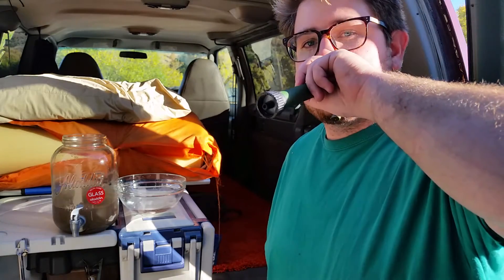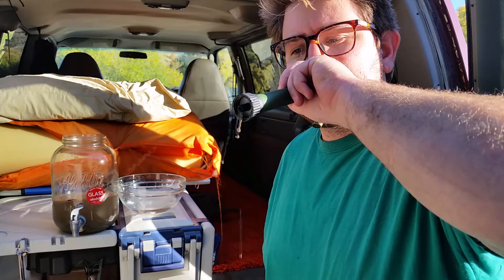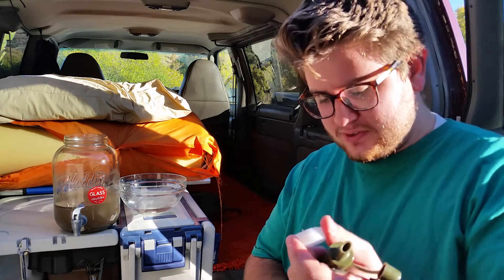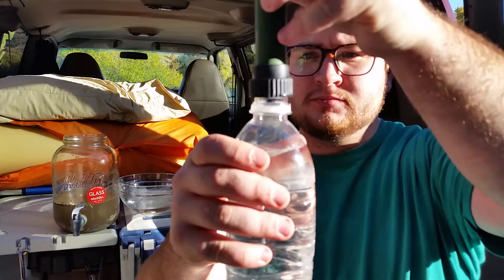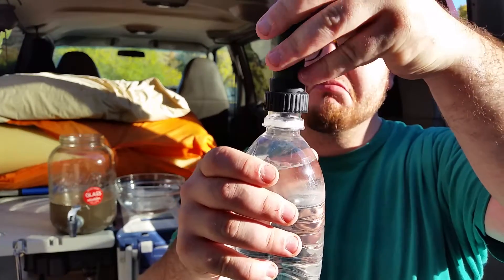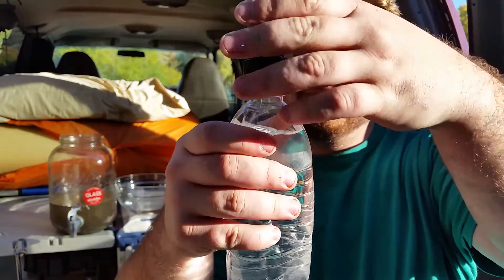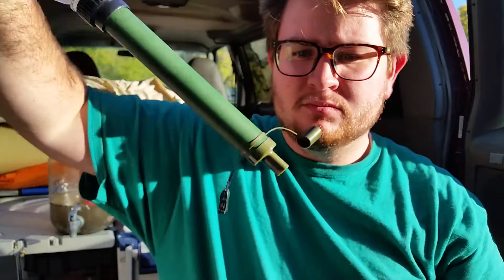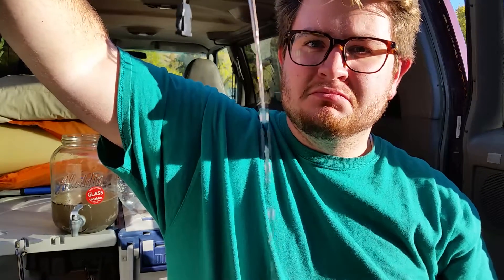Just to prove that the water is dirty — eww. Alright, now I just want to see if this will thread onto a bottle. It's kind of awkward.